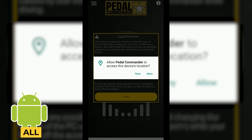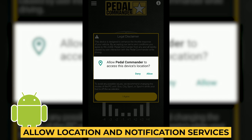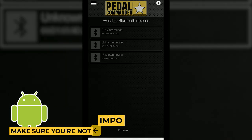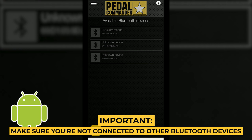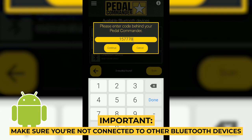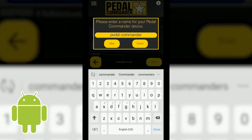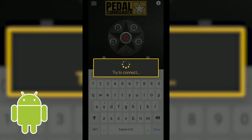Make sure your location services are on and you allow notifications to make sure your app is up to date. Click through the legal disclaimer and the Pedal Commander will pop up on your screen. Make sure you're not connected to any other Bluetooth devices. Enter the code behind your Pedal Commander, enter a name for your device, and the app will try to connect — and you're all set.